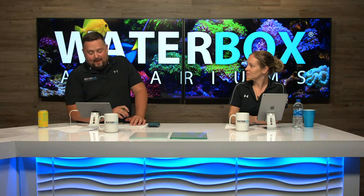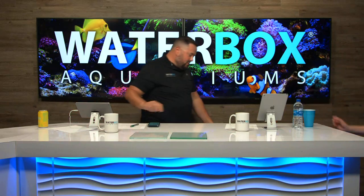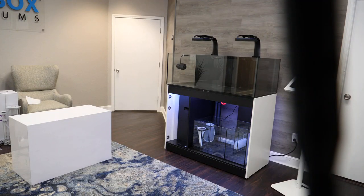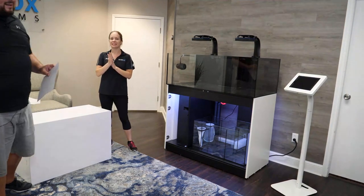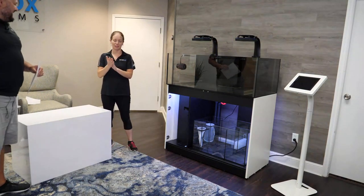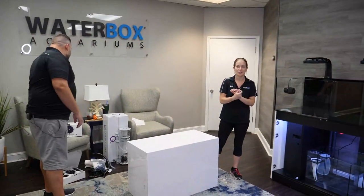We're gonna head out to the frag tank now and give you an overview of all the equipment we're putting on here. We're going to show you how to set up the lights, walk you through the powerheads, the return pump, and the skimmer. Speaking of skimmers — our skimmer overflow cup decided to overflow as soon as we walked into the studio, so right now we have that fresh aroma of skimming filling our lobby.